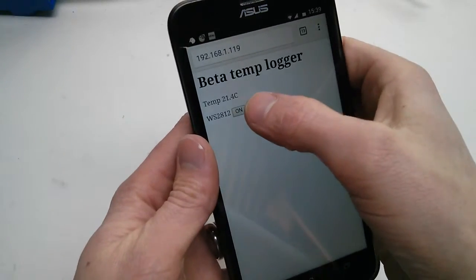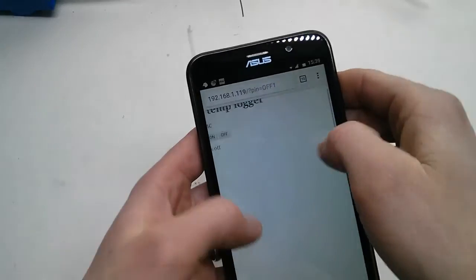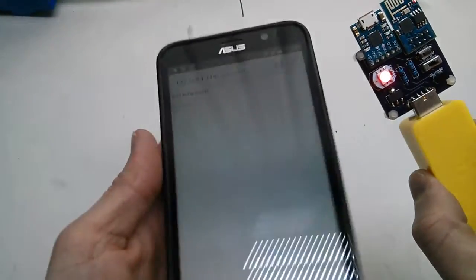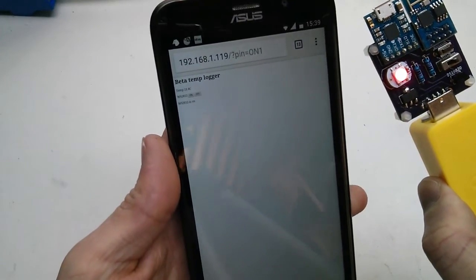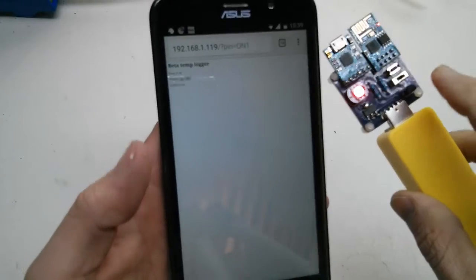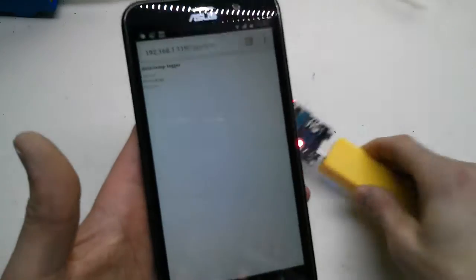And that's the current temperature. If you want, you can turn the LED off from the web page — if it's annoying you — and you can turn it back on again. Also, if you want to see the temperature, it shows the current temperature, not just the last logged one. So if you're between logs, you can still check it.